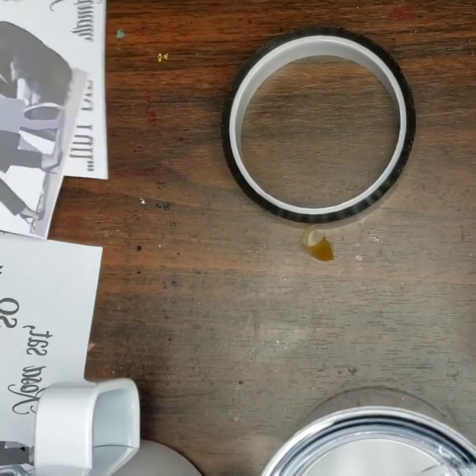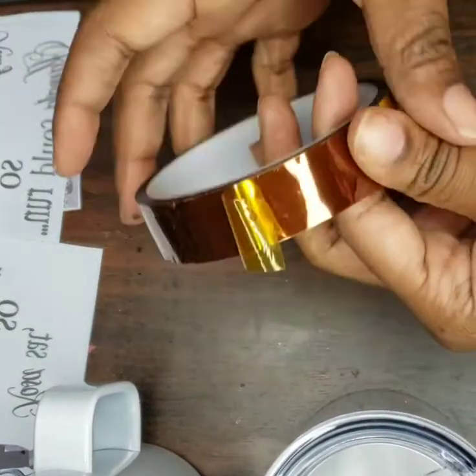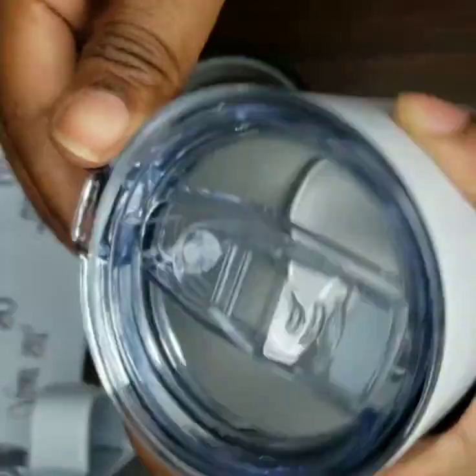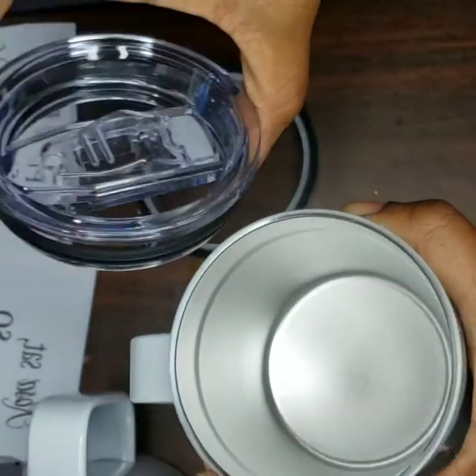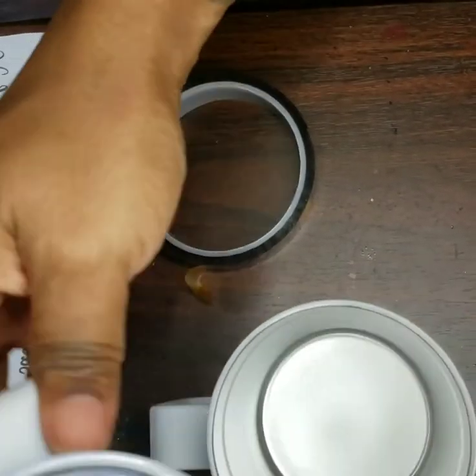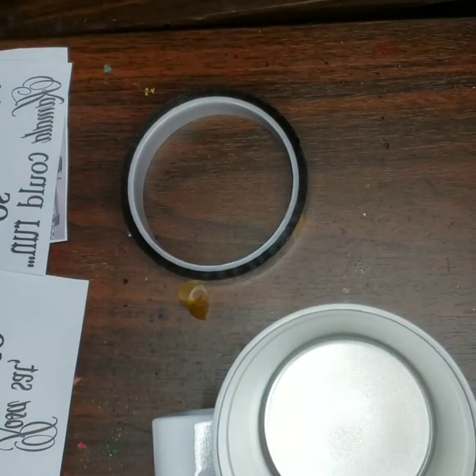Now that I got these cut in half, I'm going to go ahead and tape them on. Make sure you take the top off because these are plastic — they will melt. We're going to put them in the convection oven, so take the top off and put those to the side.